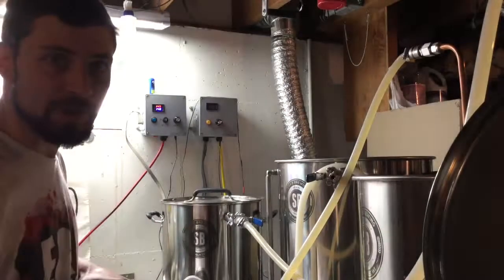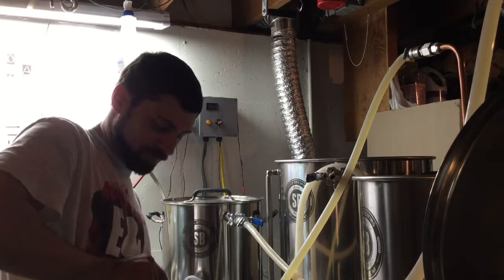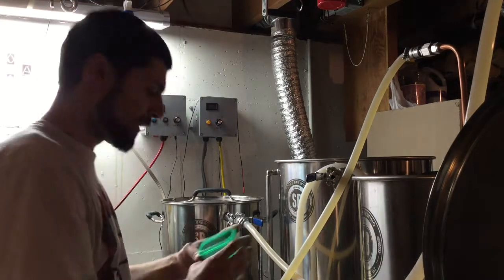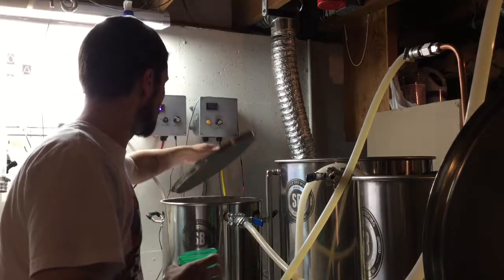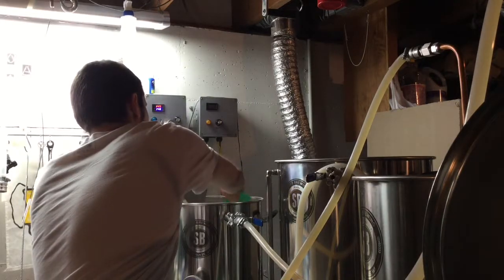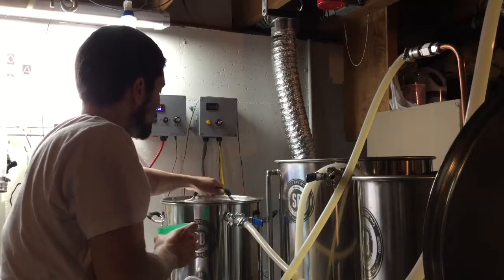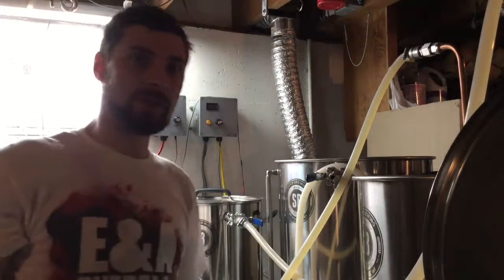Because water chemistry is something I'm not really used to doing all the time, I forgot to add my water chemistry additions — but it's never too late. It's recirculating anyway so that'll just let it mix itself in.